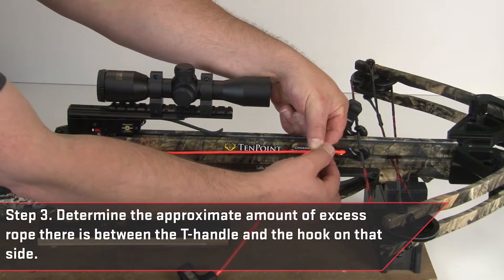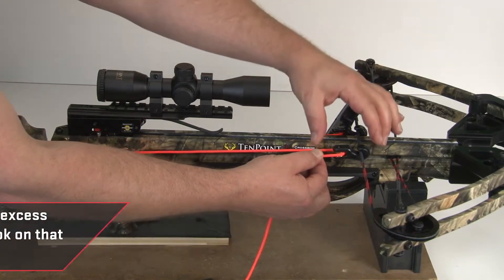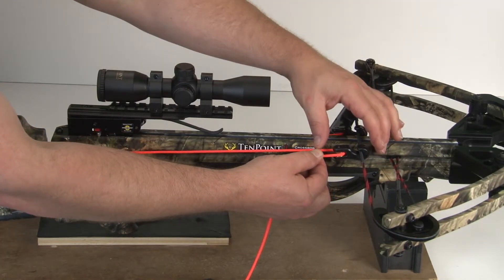Now determine the amount of excess rope there is between the t-handle and the hook on that side. Keep in mind, the closer you get your measurement, the easier it will be for you to cock your crossbow with the rope cocker.